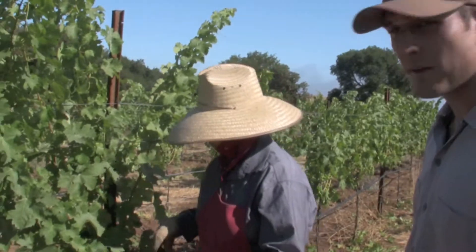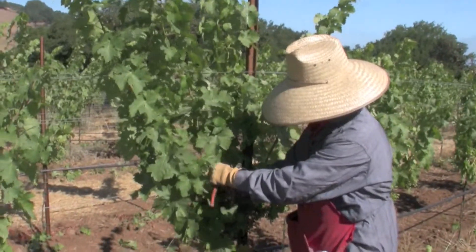But there's a pretty decent crop on these vines. We're really happy with what we're seeing. We might have to go through in a little bit and do a little bit of touch-up thinning.